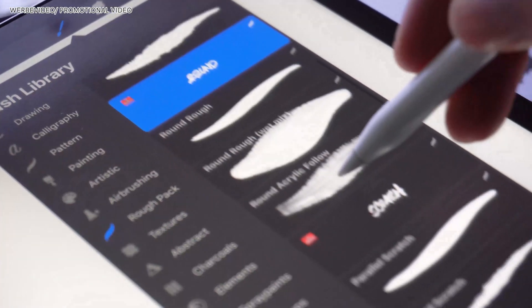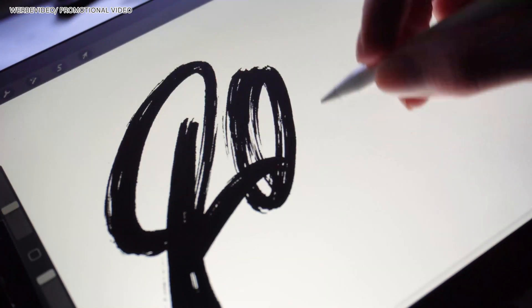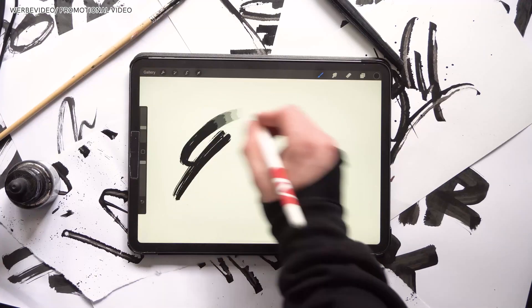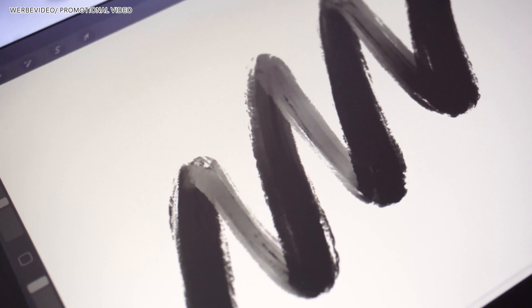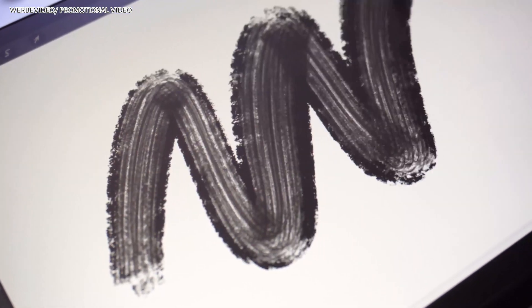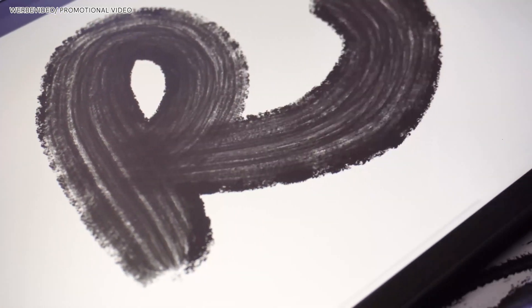The next category is called round, featuring round tips. First up we have the round tip with a rough texture and one with a wet mix to take care of those watercolor settings I just talked about. Last but not least the round acrylic one, which gives you some nice brush-like textures.